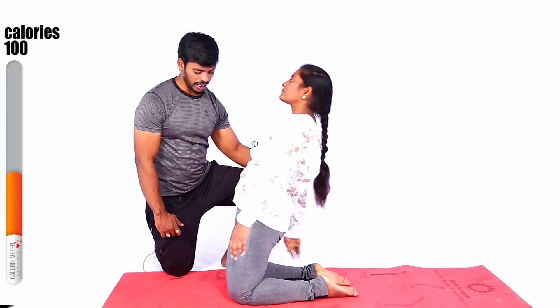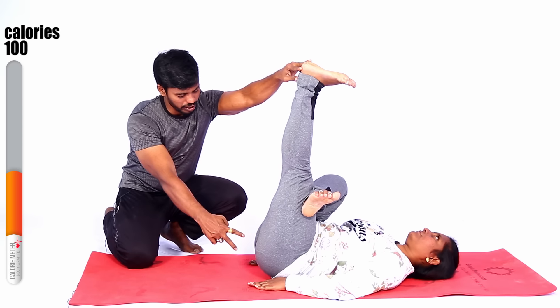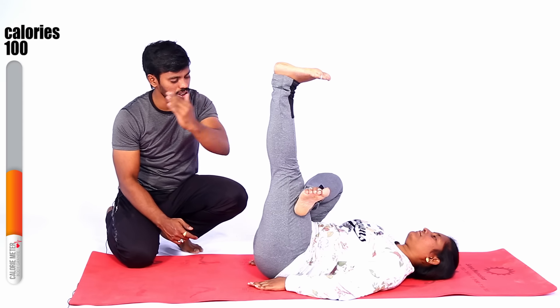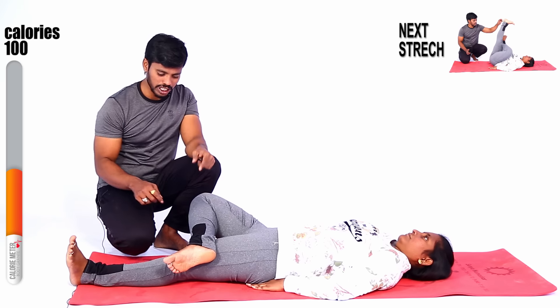Good job — slowly get up. Yes, stretch. Complete, like this — stretch. Very good, excellent, good job. Slowly down, slowly down. Okay — change your another leg, do it.